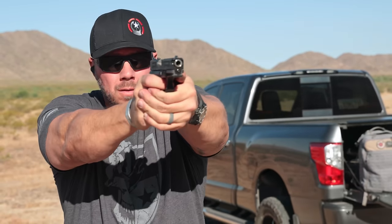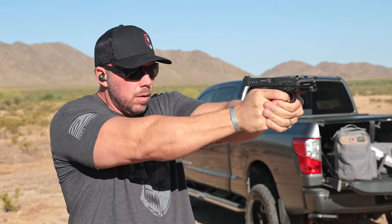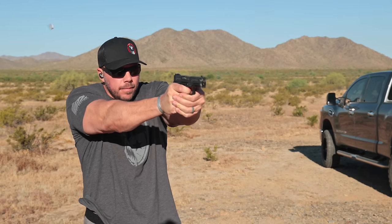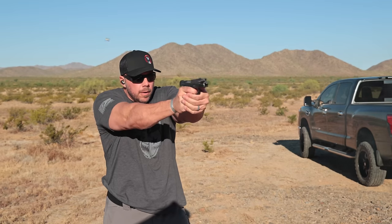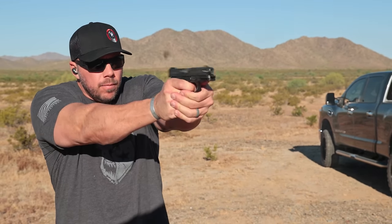I ran this pistol not only from the ready position but from a holster and concealment as well, because never owning this before I wanted to get a really good idea of how it would feel, what the grip texture would be like drawing from concealment, and how that flared magwell might print or rub into your body since it's integrated into the frame.